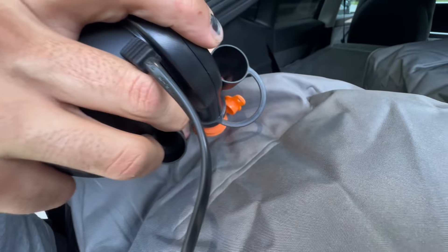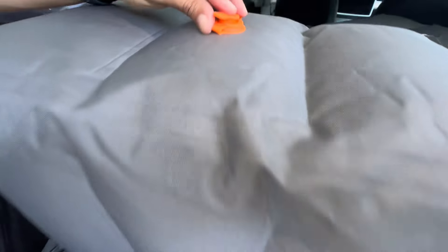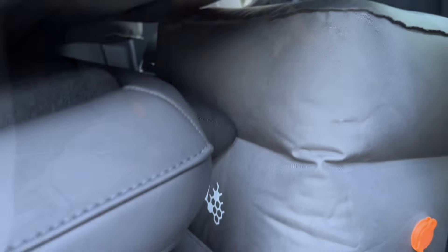Guys, this mattress is super durable. We were blown away at how thick the material is. I can totally see how it can be dog proof, stick proof, claw proof. It is very thick material and they market it as even being able to be used in the pool.